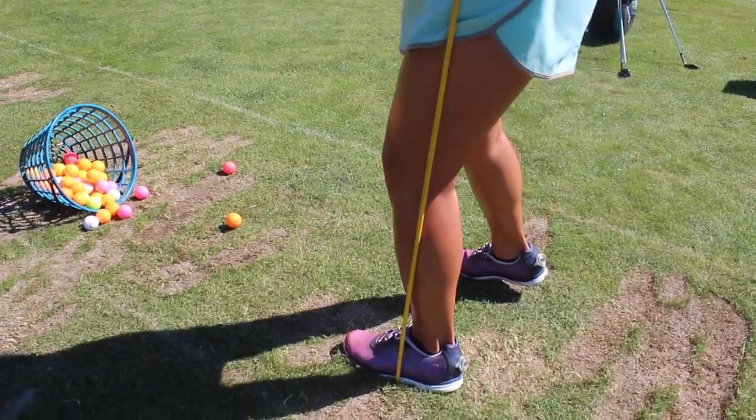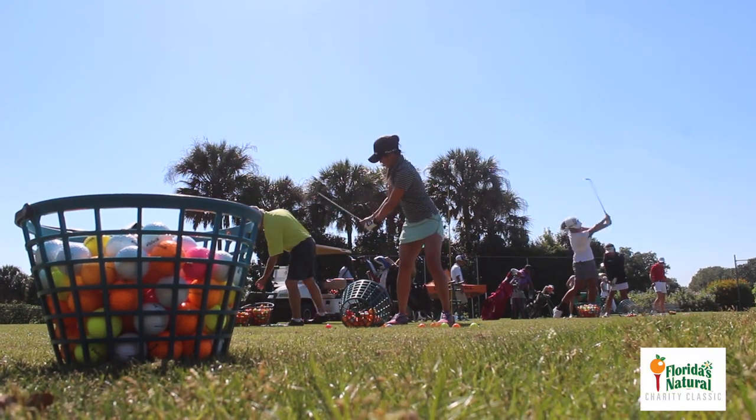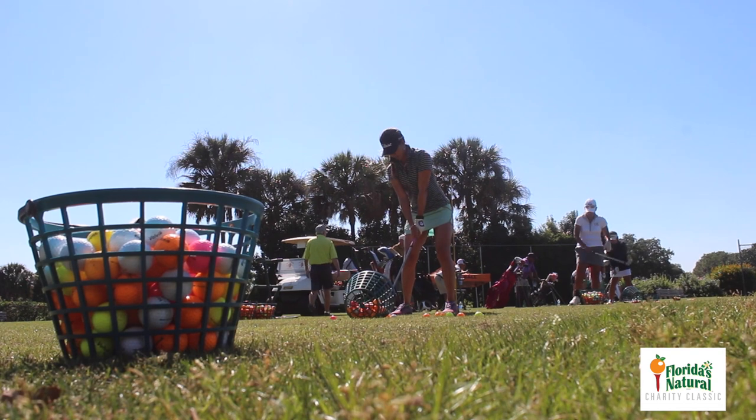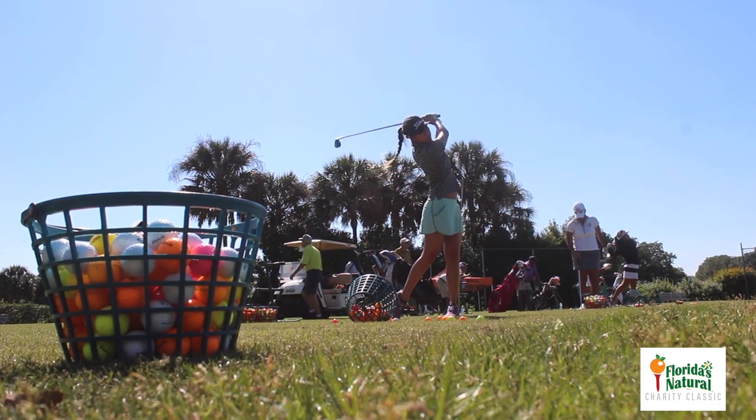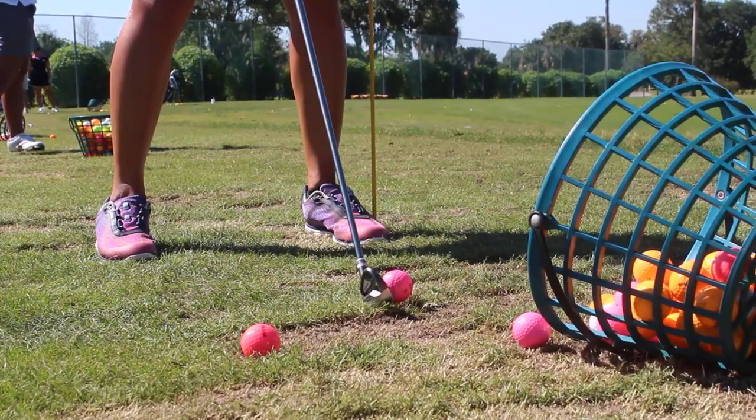Instead of trying to help the ball up — a lot of us try to help the ball up, and I specifically usually try to help the ball up, especially with my long clubs and my 5-iron — with the stick there, I hit down and into it. It makes the ball come out a lot more flush and solid.